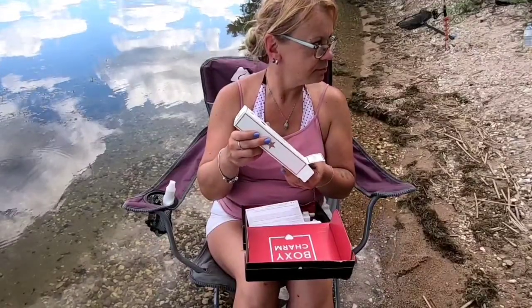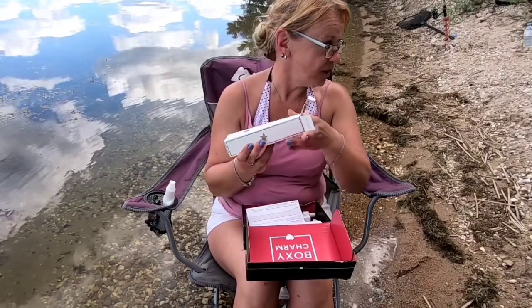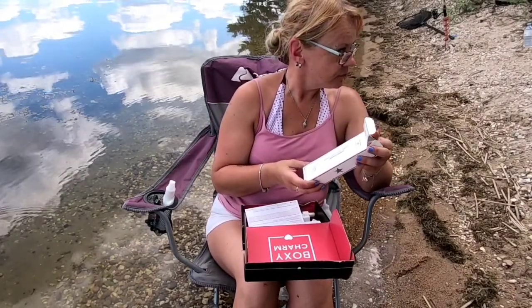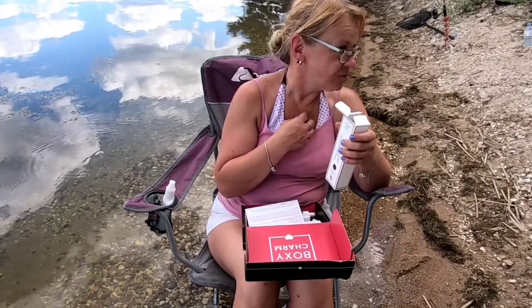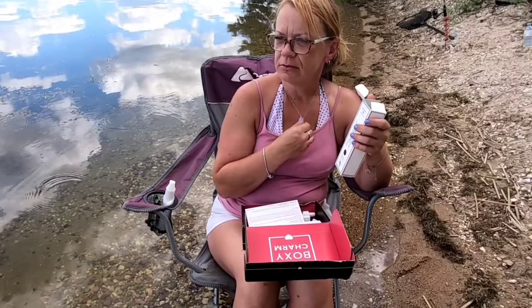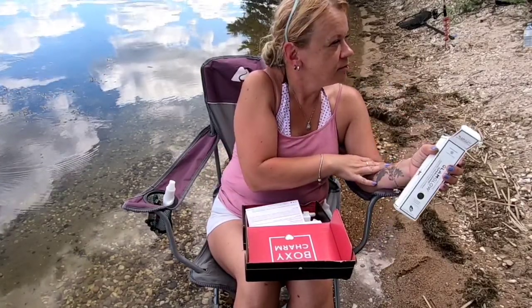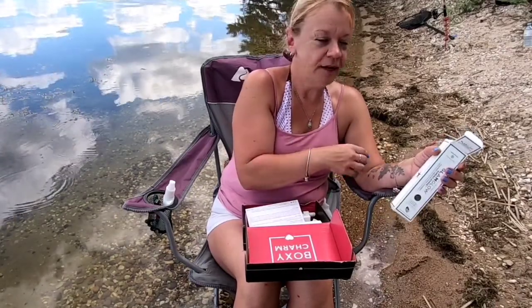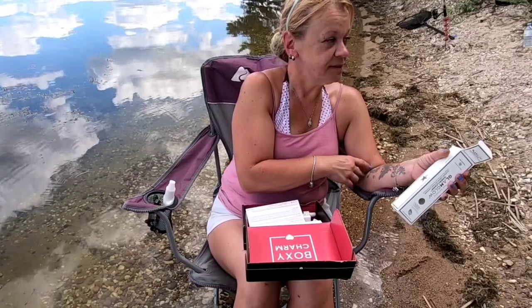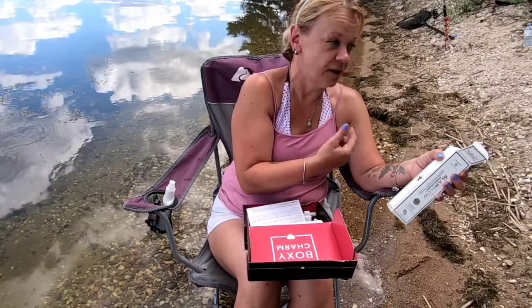Someone passes by and asks if I've caught any fish. I say no, lots of weeds though — it's a nasty lake right now. They mention August is usually better and that this corner is just muck. I note there's a pelican hanging out, so in my mind I'm thinking if the pelican's there, the fish are there — and the pelican is probably thinking the same thing about me.